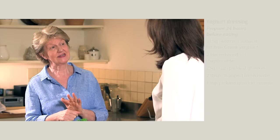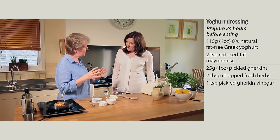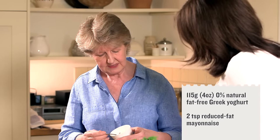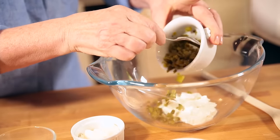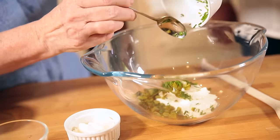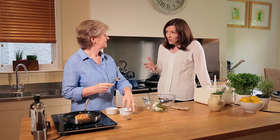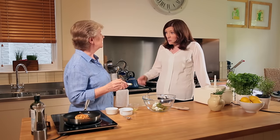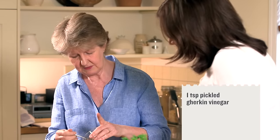Now we're going to make a healthier alternative to traditional tartar sauce. We're going to start off with a 0% fat yogurt. Into that I'm just going to add two teaspoonfuls of reduced-fat mayonnaise, an ounce of pickled gherkins chopped up, and then any herbs you want — you could use dill again; I'm using chives. We're adding lots of flavor, whereas a lot of those traditional sauces you'd have with burgers would be quite salty and sugary.